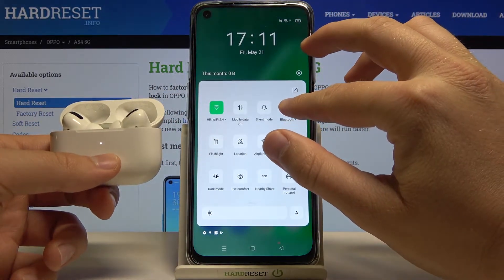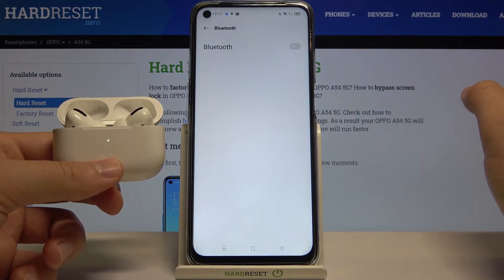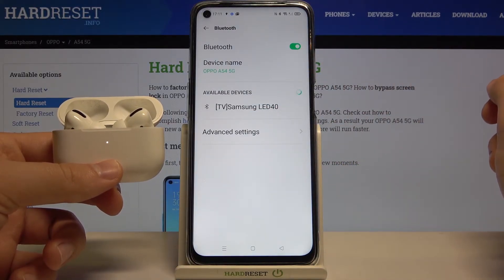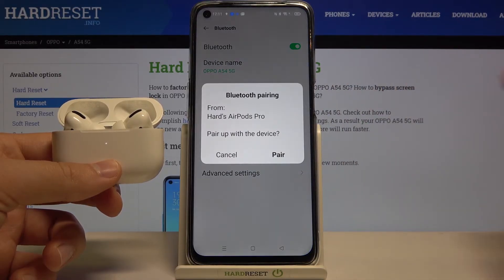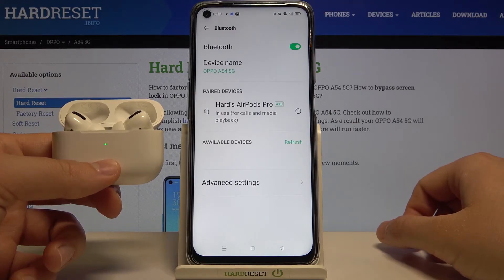Next, move to the Bluetooth settings and click on the switcher. Take a look at the available devices. Click on the AirPods, click to pair, and as you can see after a few moments we are connected.